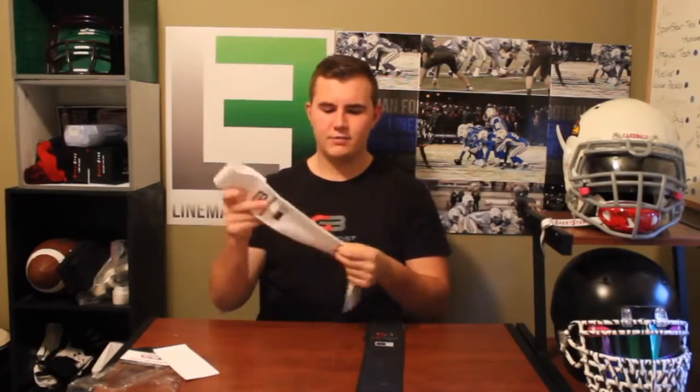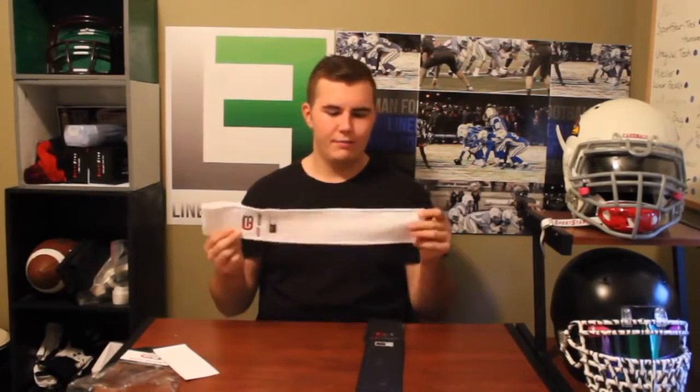The first big change they made with this towel is they added another colorway. Before they just had the white version; now they have white and black, retailing at the same price with no size difference, just the color of the material. This towel is really absorbent and it's the best for cleaning football visors because it's the most microfiber-like of all the towels. Some of the others leave streaking, but this one doesn't leave any streaks or fabric threads.